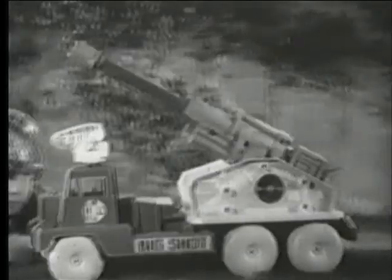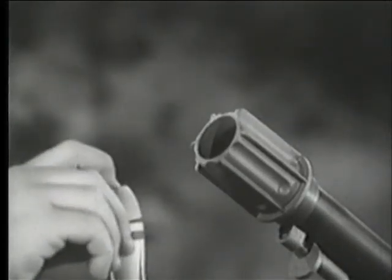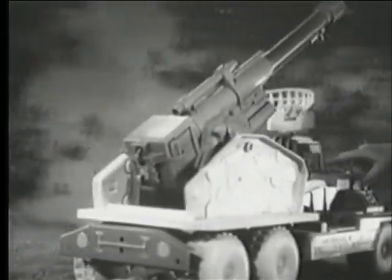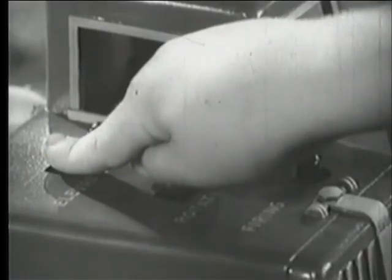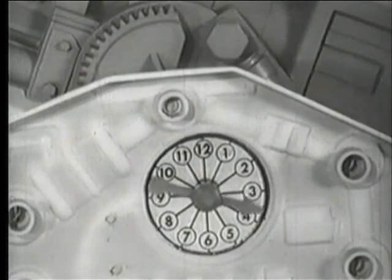Mounted on its huge six-wheel truck, you can move Big Shot anywhere. Load it with these long-range rubber-tipped missiles. Set the cap-firing hammer. Swing Big Shot's barrel with this remote-control switch. The remote-control elevation knob raises and lowers the barrel. Take it on elevation four.